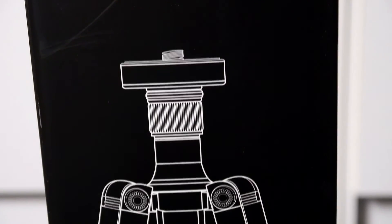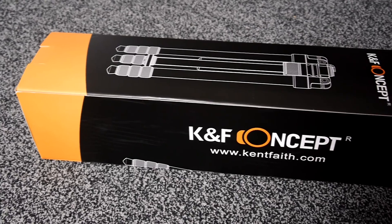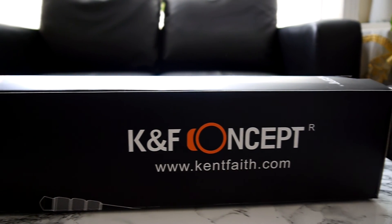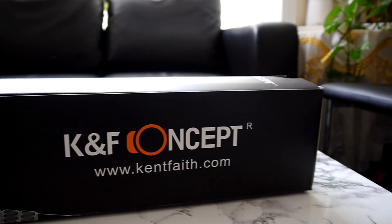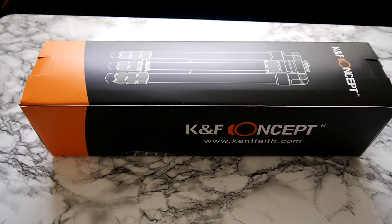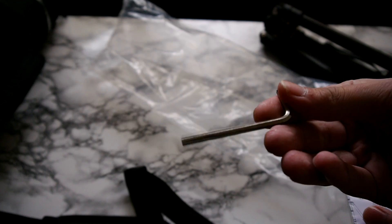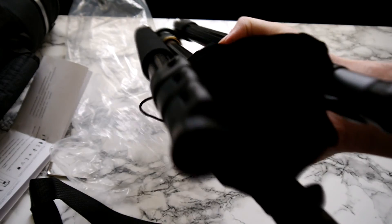When you order this tripod, you get the box wrapped in bubble wrap to prevent any damage. After removing the bubble wrap, it reveals the box containing the tripod, which has an image of the tripod on the front and some KNF Concept logos along with their website around the box. Inside the box we have a really high quality carry bag with a nice handle or shoulder strap, an allen key, the tripod itself, and a manual on how to set up your tripod.